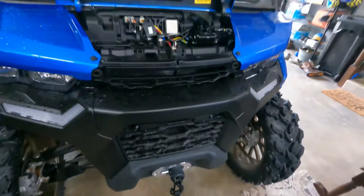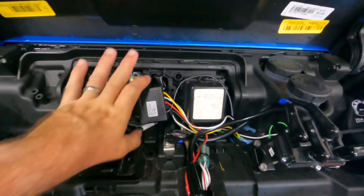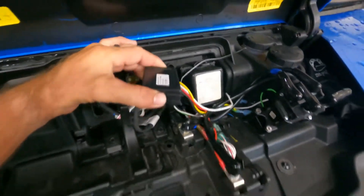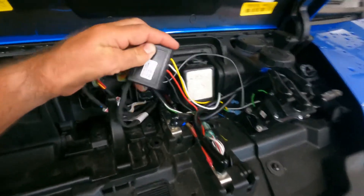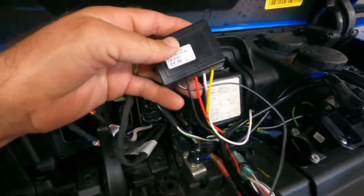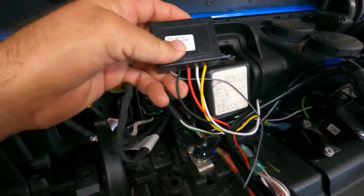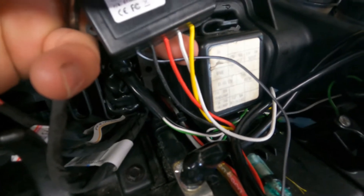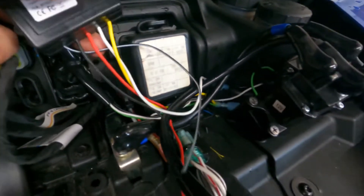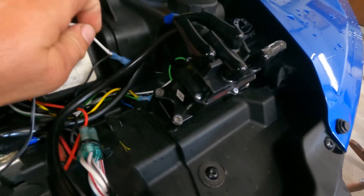Let's show you how to wire in a wireless winch controller you can add to any of your winches — you can buy them off eBay or Amazon. It's gonna have five wires coming out of it: one will be an antenna wire, and then you've got your negative, your positive, and you're gonna have a white and a yellow.